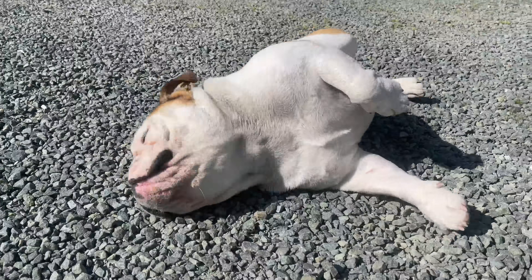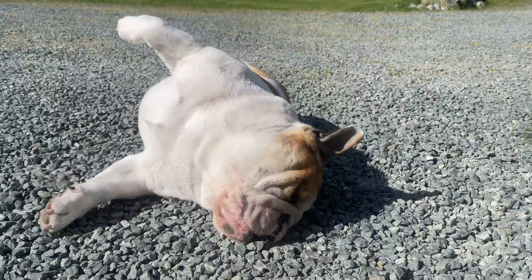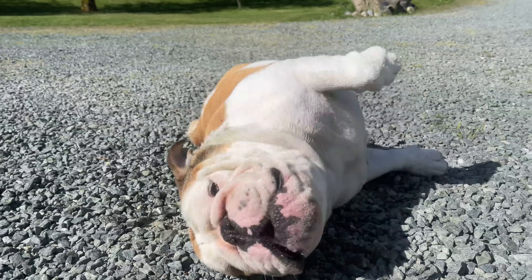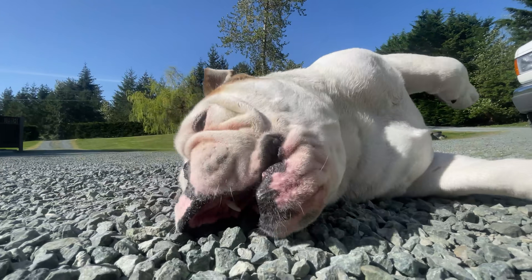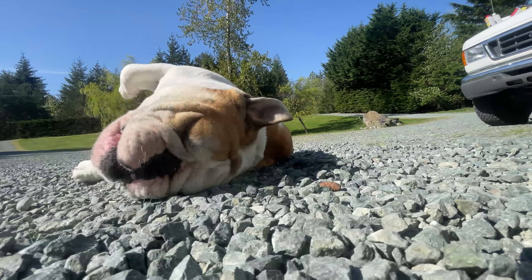Cruzy, I just gave you a bath, bro. Seriously buddy, like 10 minutes ago you got out of the bath. 10 minutes. Can you stay clean for like, come on. Well, you make for good content, buddy.